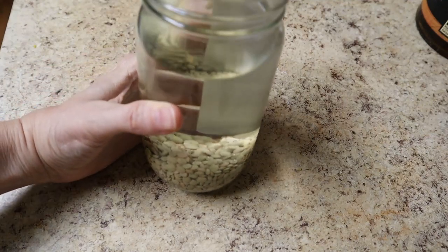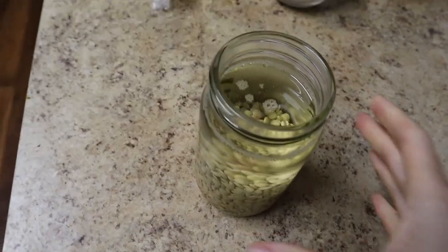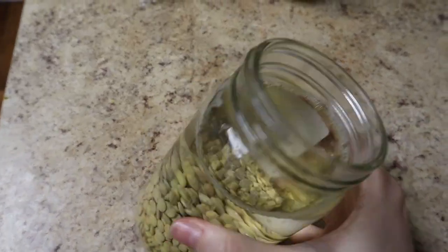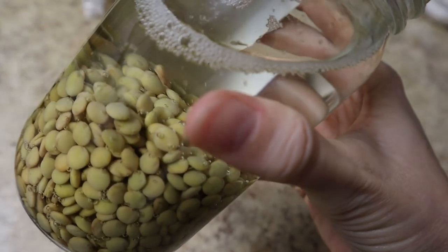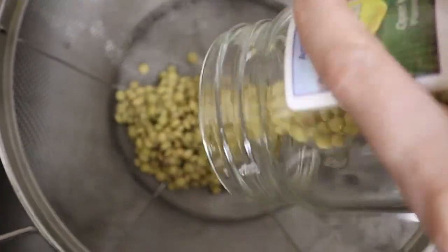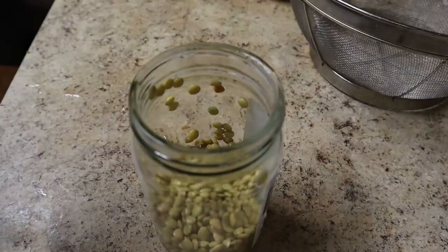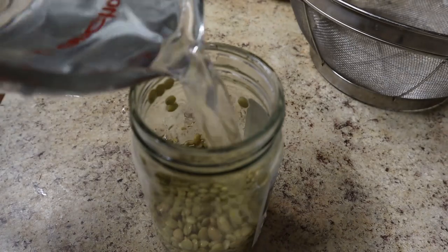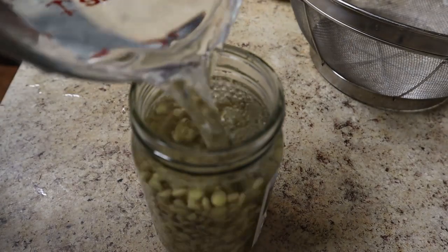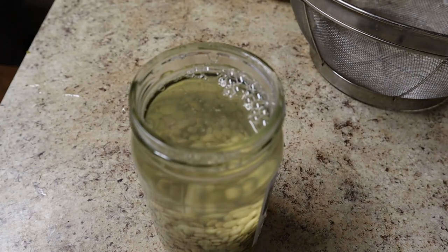The most important thing is to just make sure your lentils are completely submerged in water for 24 hours. This is after about 12 hours — it's all fizzy. Giving them a rinse. The lentils have expanded a little bit and softened, and I'm filling them up again with more fresh water and letting them finish that initial soak.